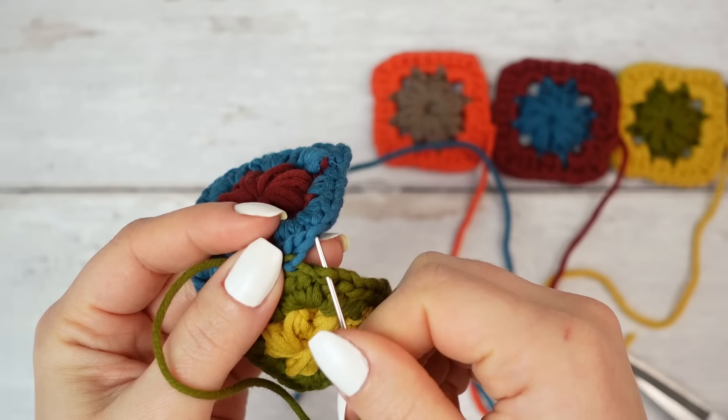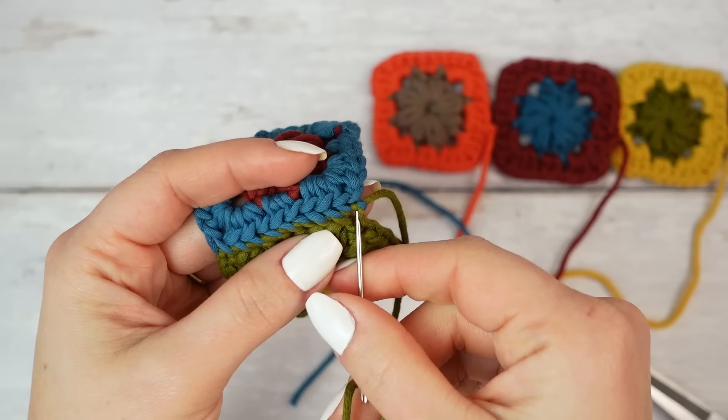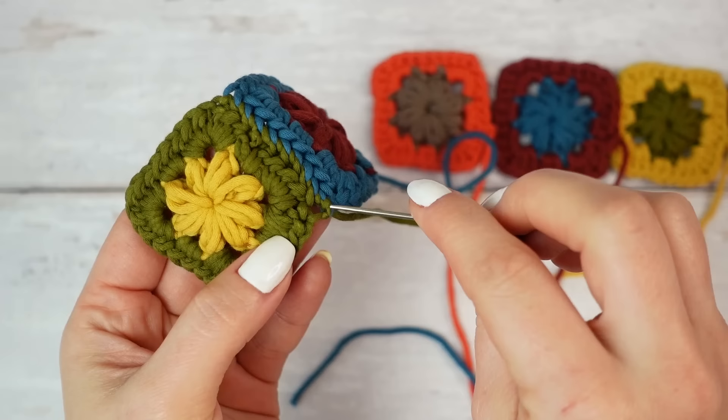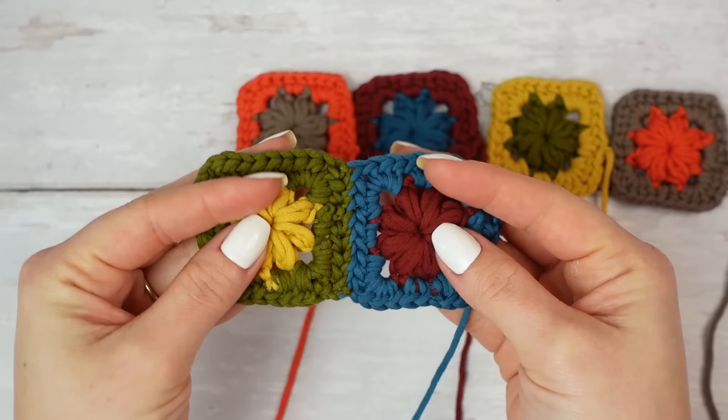At the end you'll have the two last chain-one spaces, and you want to go through that three times total. On the third time, don't pull all the way through — leave a little loop, go through the loop, and pull tight to fasten off. Weave in this end into the matching colored section of the square. The first two squares are now sewn together — this is how it looks on the right side.